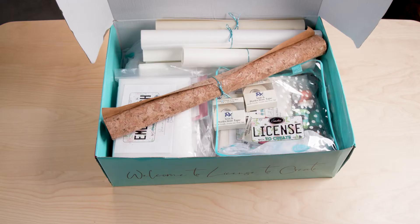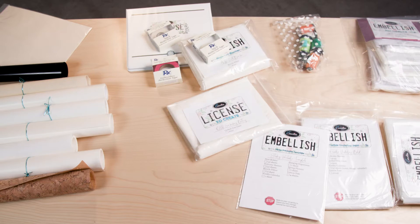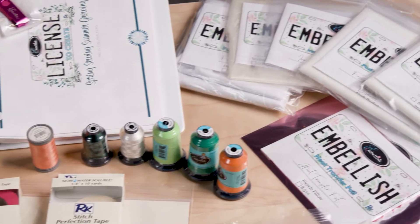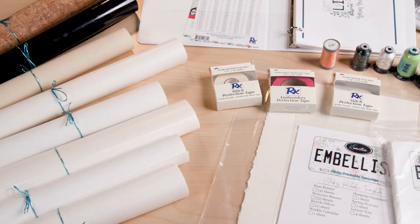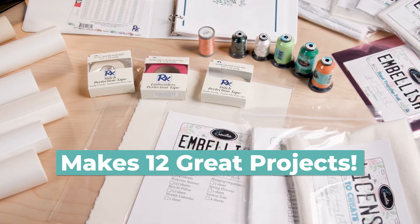Just as the spring season brings new life to trees and flowers, we packed our latest Spring Sewing Summer Growing Kit with a fresh set of sewing projects to breathe new life into your home. Enroll for this season and you'll receive all embellished products needed to make 12 amazing projects.